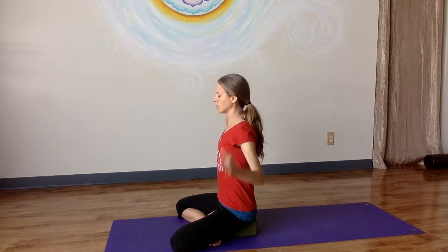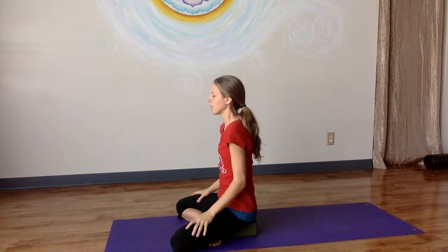And then release the head, release the arms, rotate the shoulders, deep breath in and out.